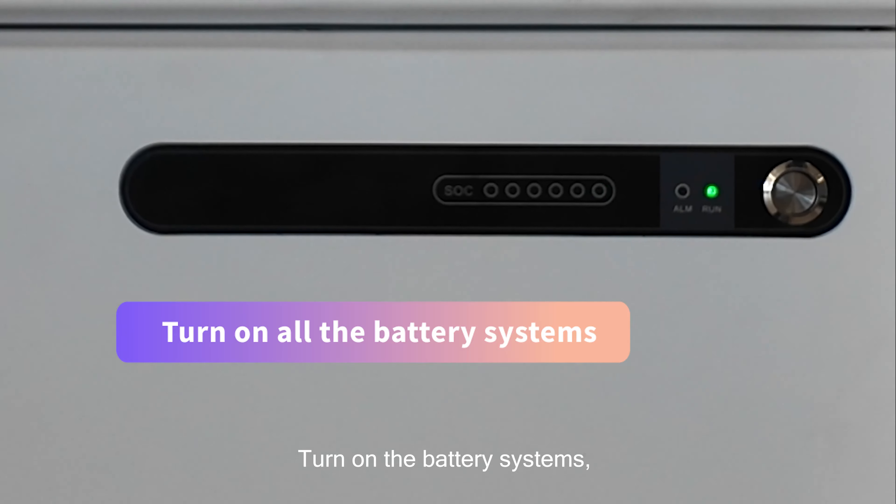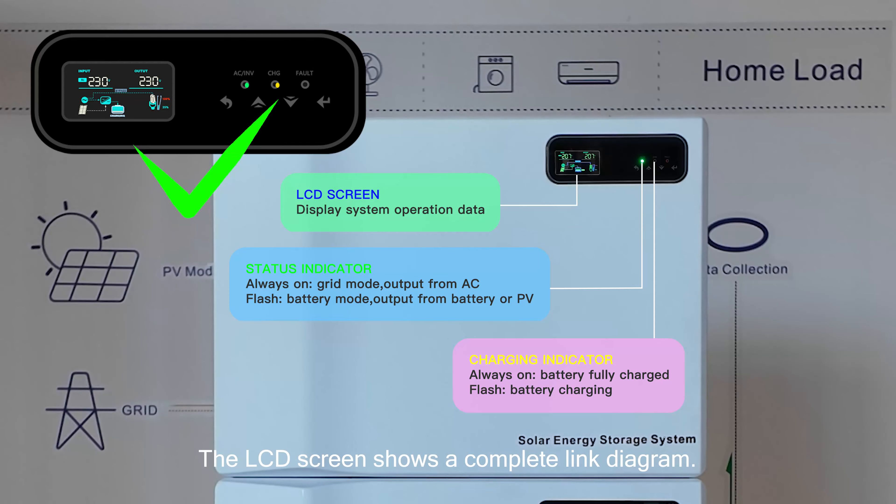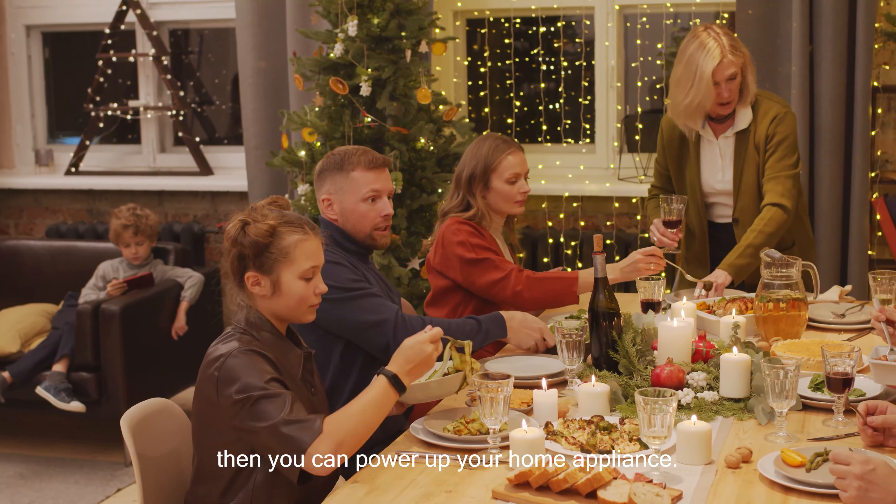Turn on the battery system, then turn on the inverter. The LCD screen shows a complete link diagram, and then you can power up your home appliances.